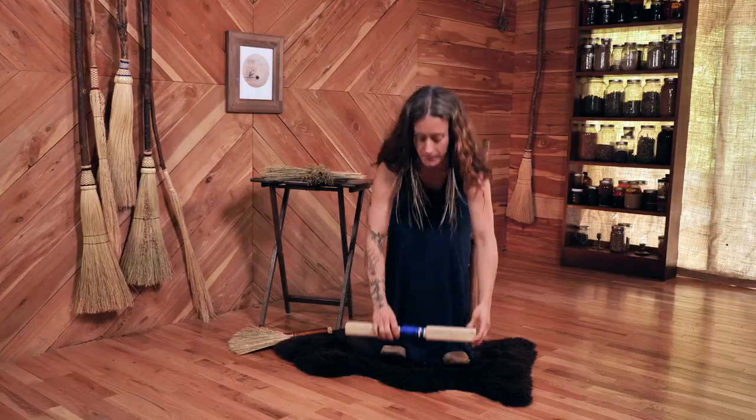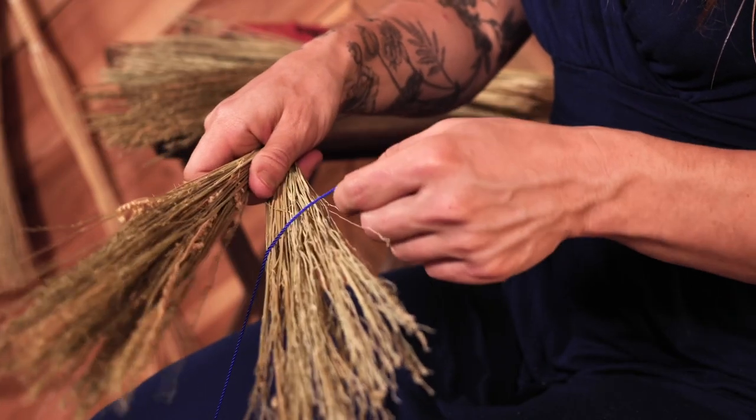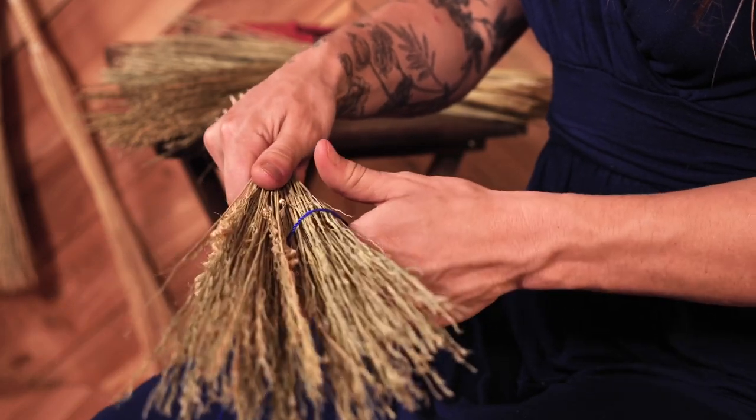Now we are ready to craft the turkey wing whisk broom with the solid handle. Place your feet on the foot treadle. You're going to insert your string through these two bundles.